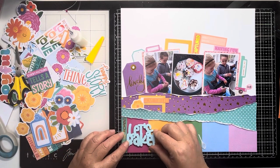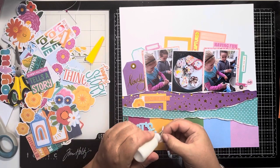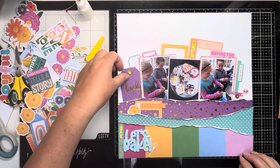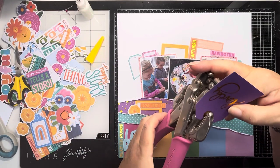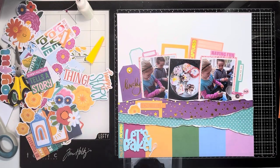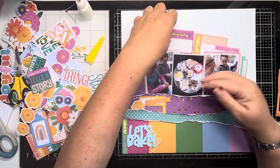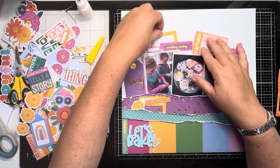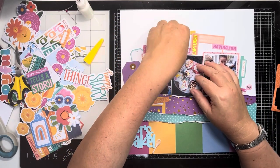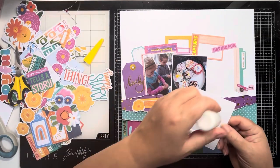And then I'm going to add the title, which is 'Let's Bake', and the little whisk. I just think these are so cute - he did a really good job creating these. They're 3D printed so they are layered up, so the word 'Bake' is slightly raised on the word 'Let's' - it looks really nice. So just adding the holes to those tags and then bringing in another piece of that cut-apart paper that says 'something exciting', so I'm going to layer that up at the top there.